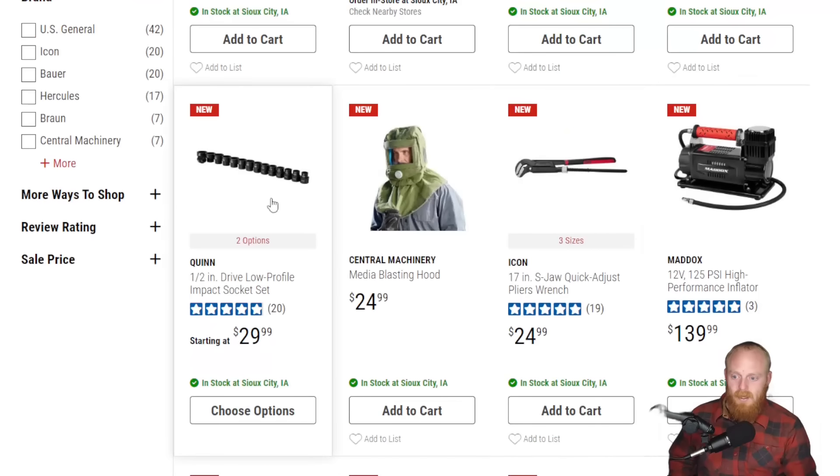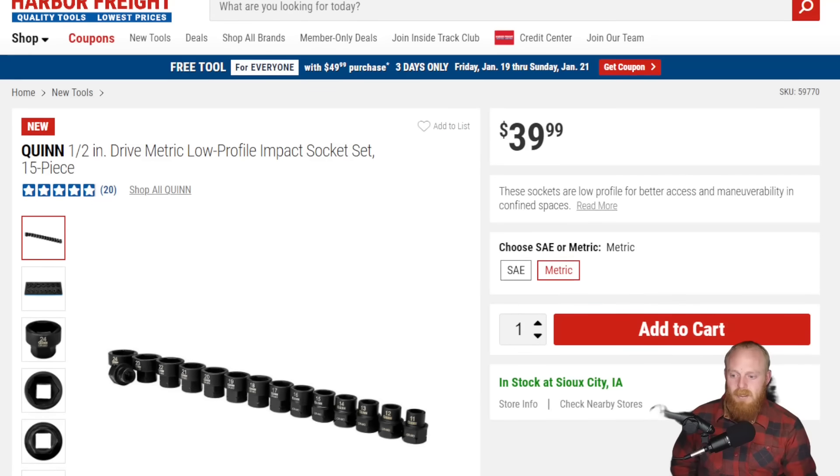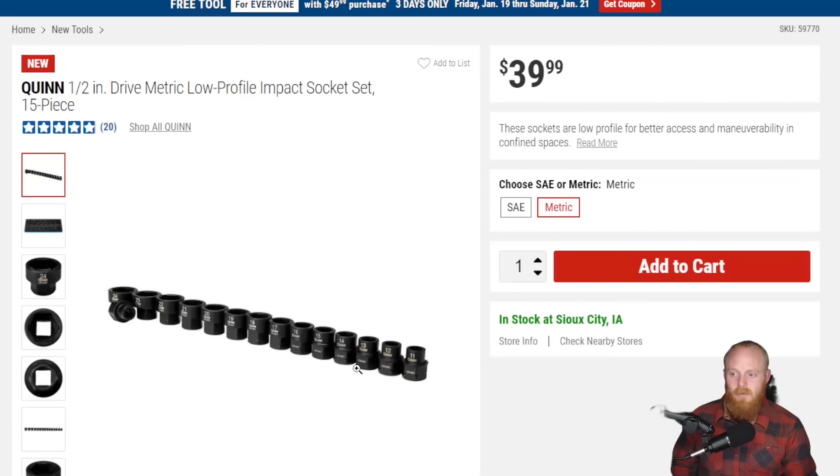This is just a low-profile impact socket set, which can be absolutely fantastic for tight situations. Not only are these great on impacts, if you have a stubby impact you can get into really tight spaces. You can throw this on a ratchet, but it's also got the hex base so you can use a wrench on it — if you're in extremely tight areas, you can really gain access. It really doesn't get much smaller than this unless you're just using a wrench.